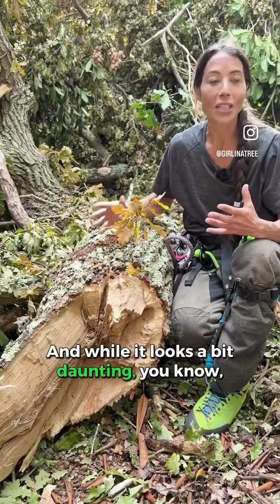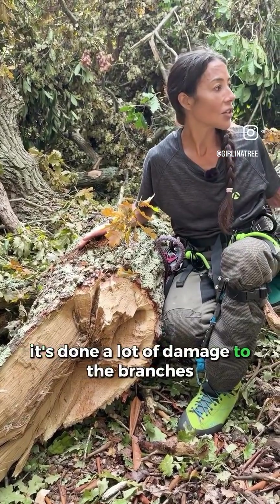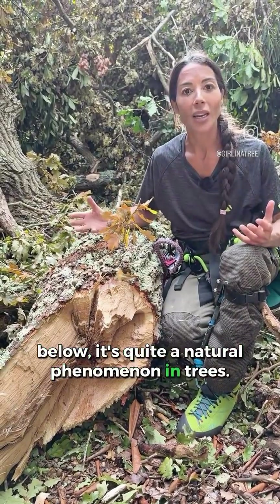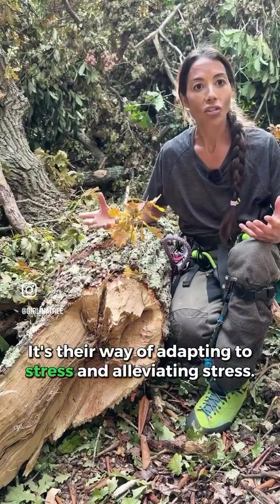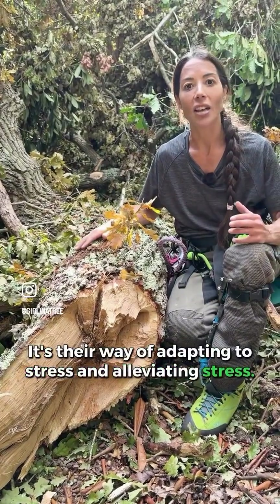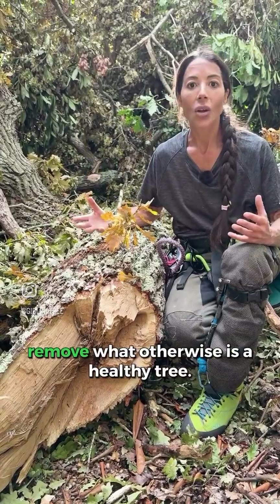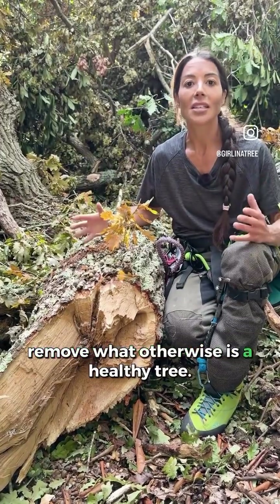And while it looks a bit daunting, it's done a lot of damage to the branches below — it's quite a natural phenomenon in trees. It's their way of adapting to stress and alleviating stress. So it's not necessarily a reason to remove what otherwise is a healthy tree.